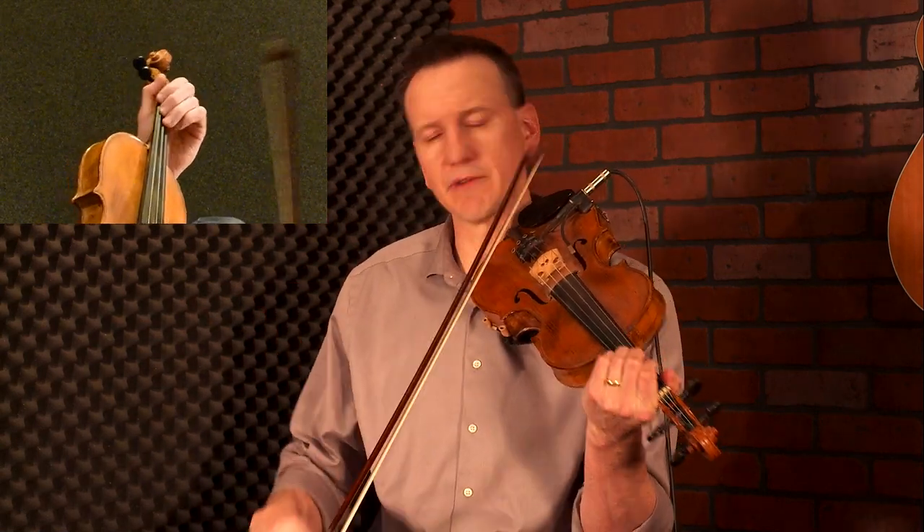So that first lick that we're going to repeat three times sounds like this. Okay, so it's a full arpeggio over G. Now we're dropping over an F chord — 2-0-2-3. And we just repeat that three times.